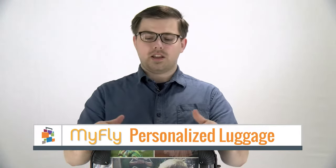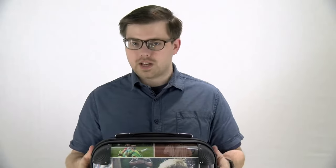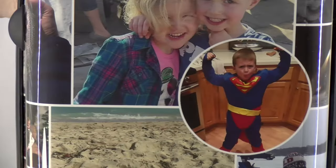I'm Cory with Luggage Pros and this is the MyFly Personalized Bag. On the front, you can customize your image. You can build it from the ground up yourself, or you can use one of our existing templates to build your image.